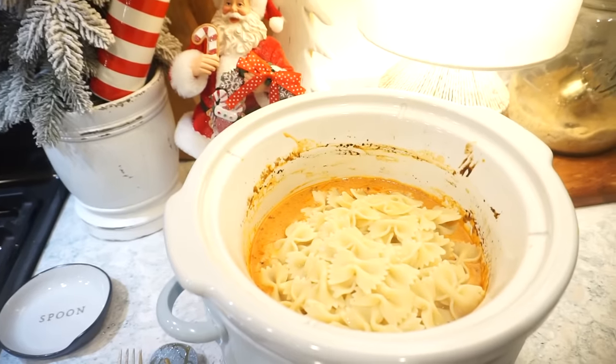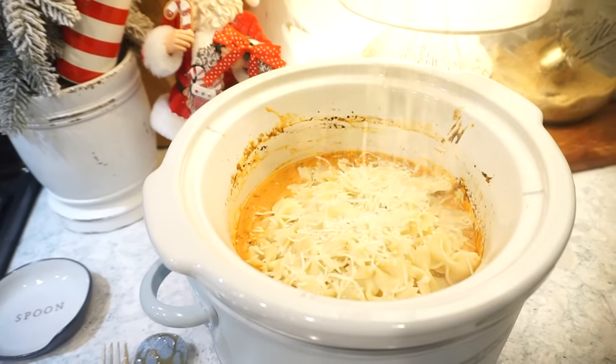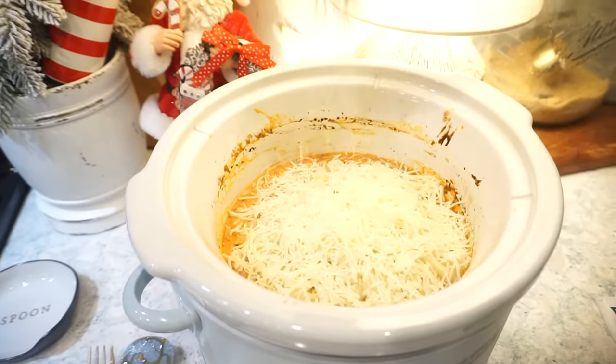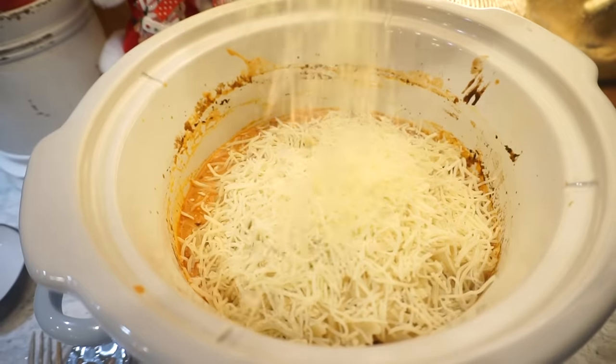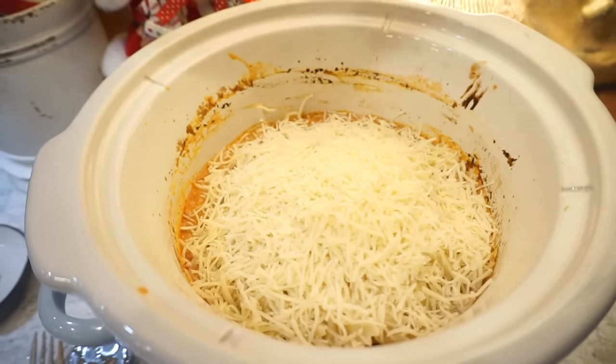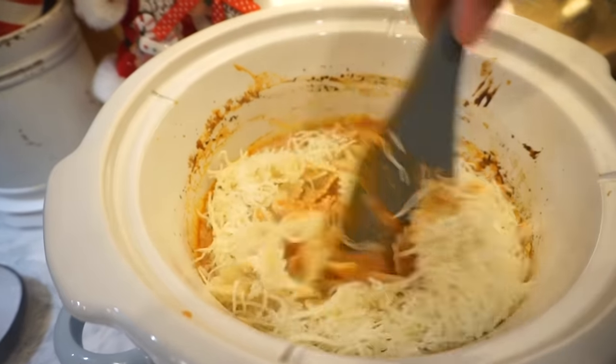Got our pasta in there, and I'm just going to add a huge handful of shredded mozzarella — hit me with some more. That is what I'm talking about — now we just achieved greatness. Give that thing a stir.